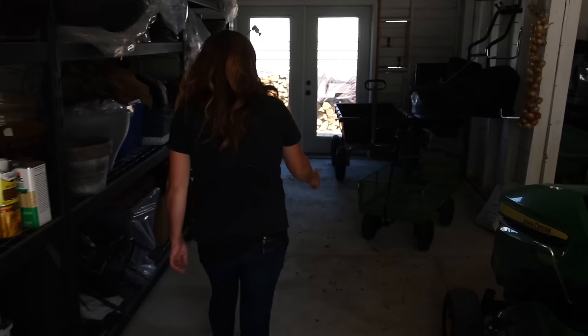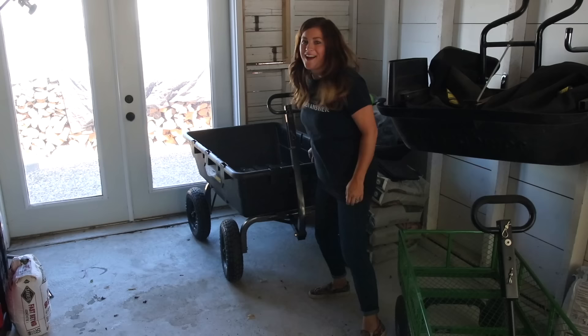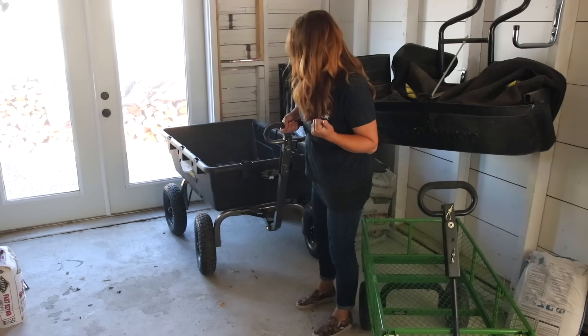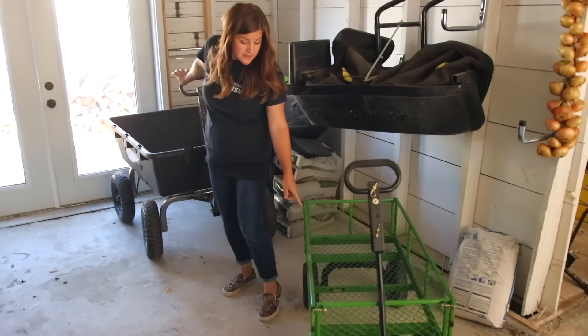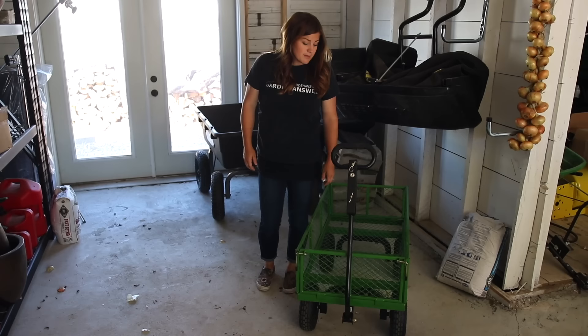Gorilla Cart sent out a couple of their garden carts for us to try out — there are a couple different sizes. There's this huge one with huge wheels and huge capacity; you can actually hook it up to a yard or garden tractor. And then there's this one with removable sides. I'm going to grab this one and try it today. I'd love to know if you guys want a formal review on these — let us know in the comments below.